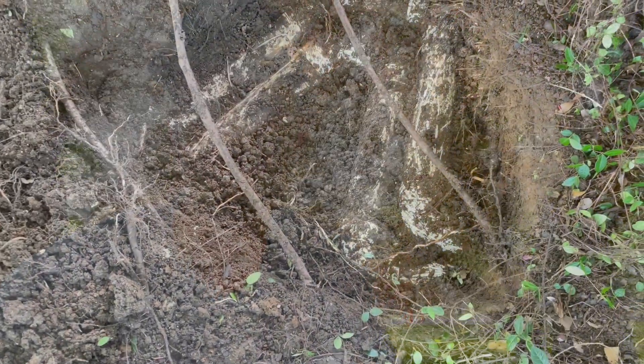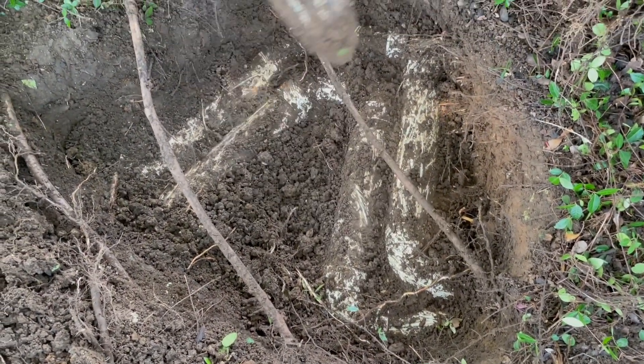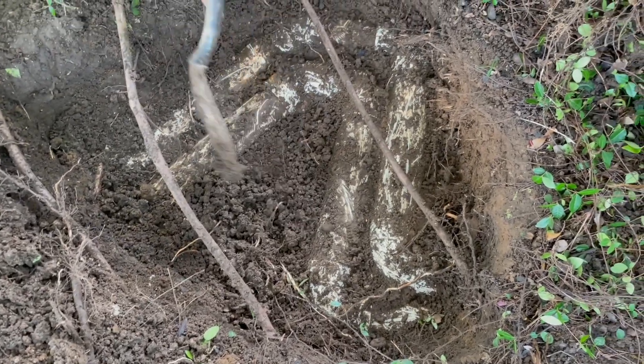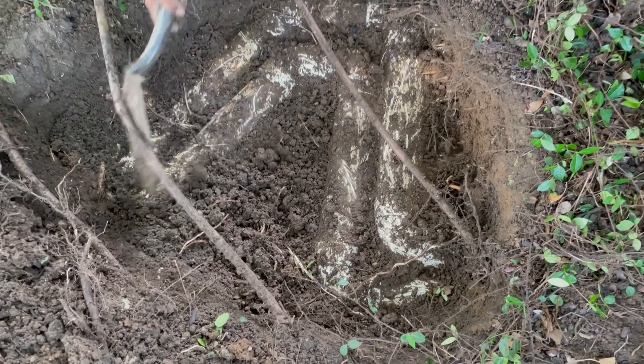Today we're going to talk about how you do not install drain pipe. That's what we're looking at here. We had a blocked line and we tried to flush it with a hydrojet machine. It ran into a wall that we could not pass, so we started doing some digging, and this is what we found.